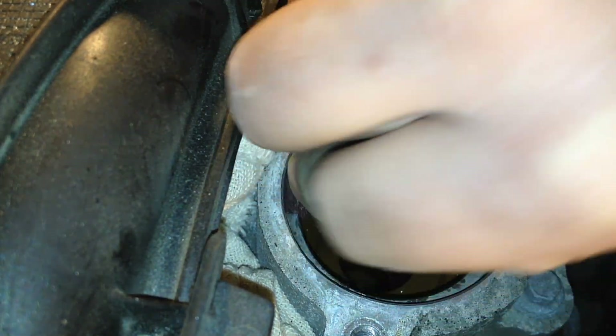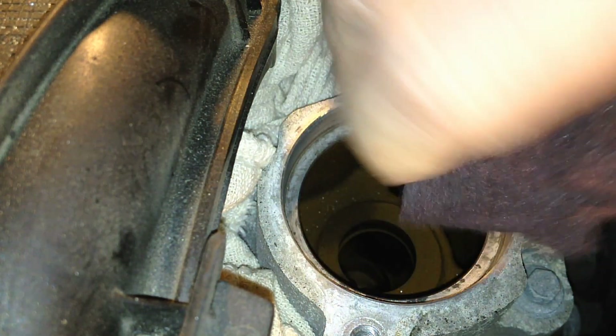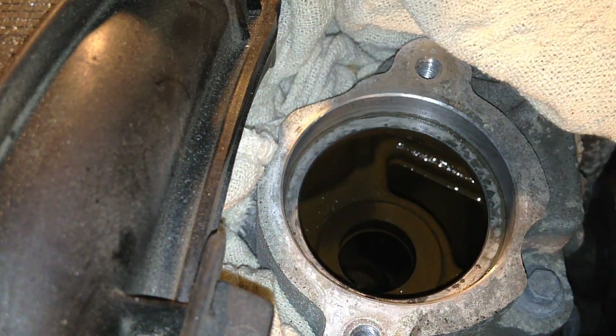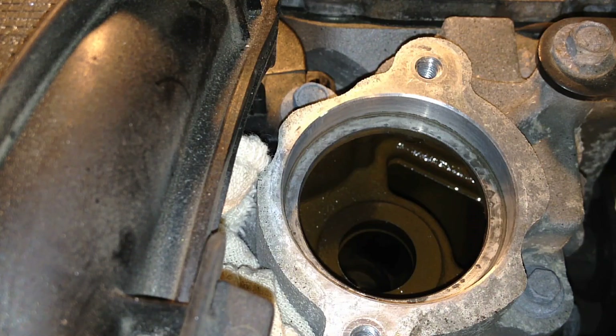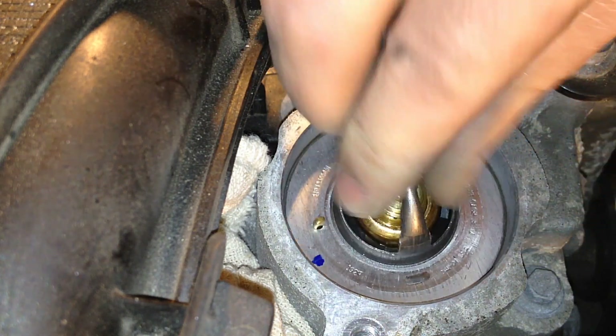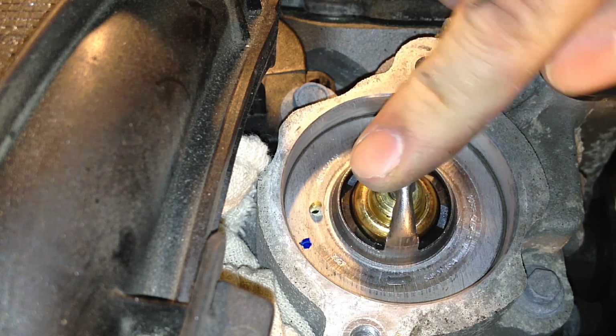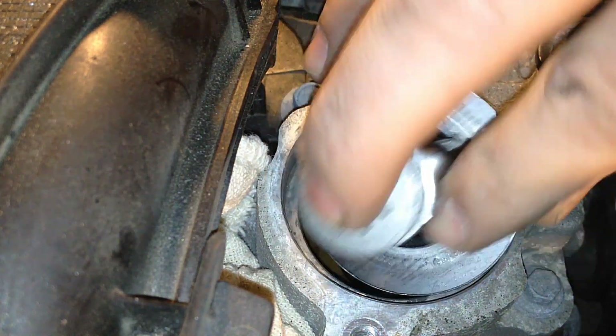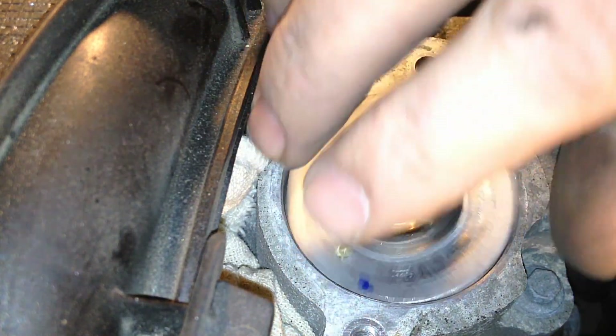The sealing surfaces inside here need to be clean so it seals up and we don't have coolant bypass — I've seen them so bad that coolant bypassed the thermostat and set codes for the engine running too cool. Get it cleaned up and get all that debris out. One thing that matters is orientation of the thermostat itself — the dome pointing up towards the upper radiator hose. It does not go in the other way. It needs to go in just like this.